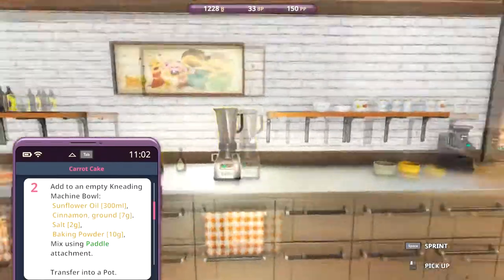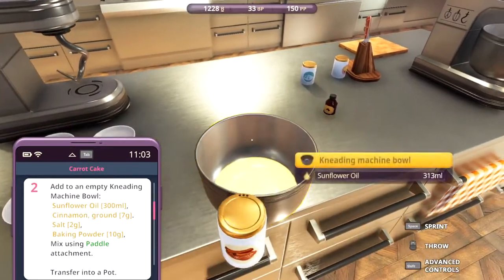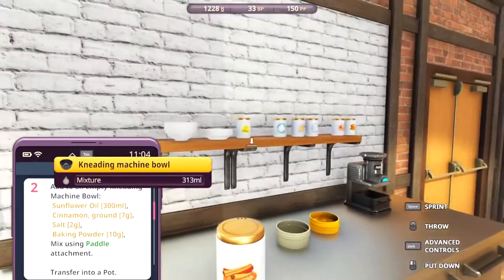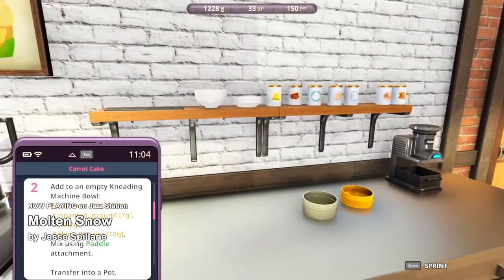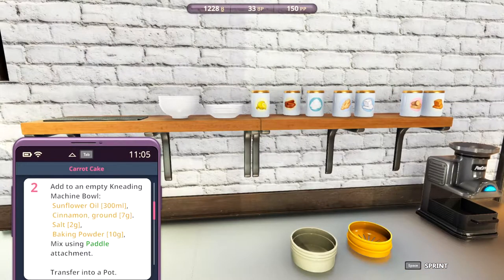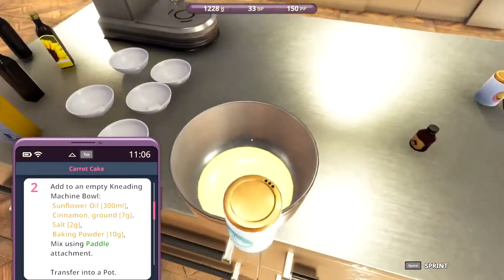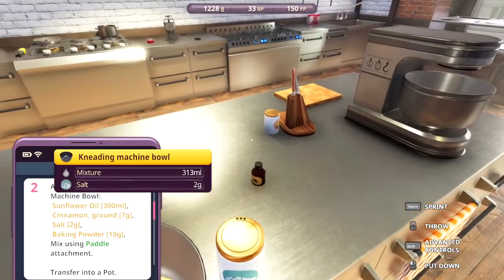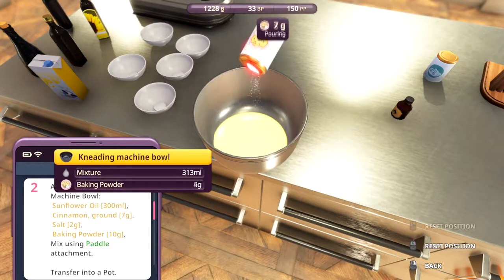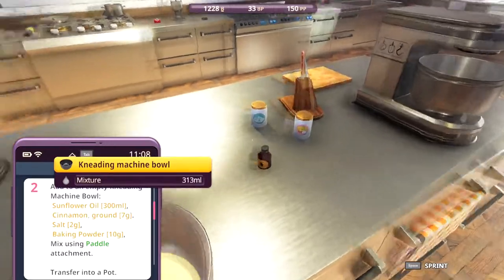Cinnamon ground, seven grams — there we go, seven grams. Salt, two grams. Baking powder, ten grams — that's nine, I need one more. There we go. Mix using paddle.